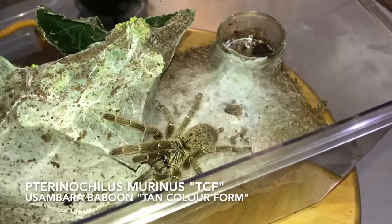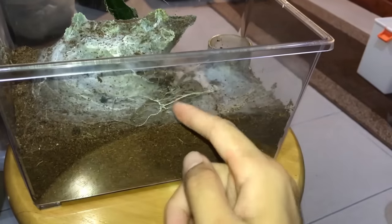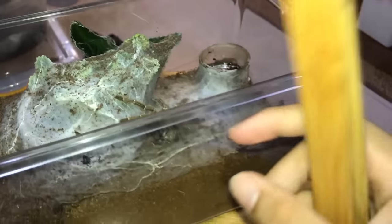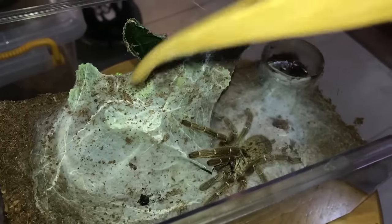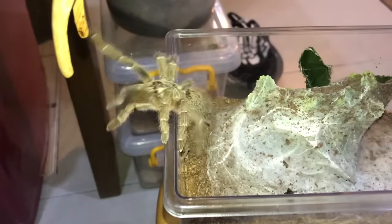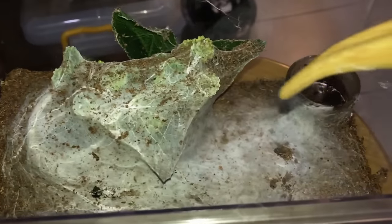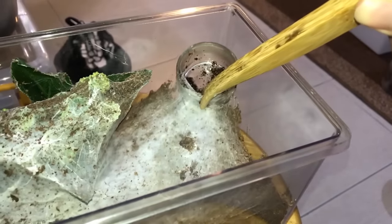Time to refill — this is the Pterinochilus murinus, the OBT. I gave her a lot of substrate in case she wants to burrow, but look at my other OBT — she's out in the open. This is why I don't give a super large amount of substrate for quite a few of them, because they don't actually burrow. When you give them a point to anchor their webs, they just lay a mat of web and don't really burrow — and that's not good.